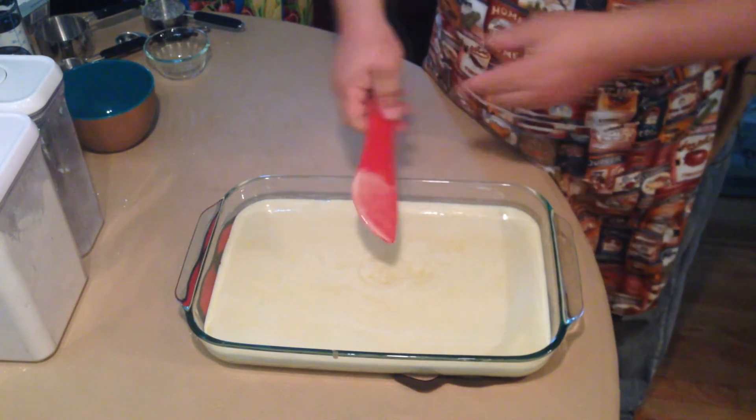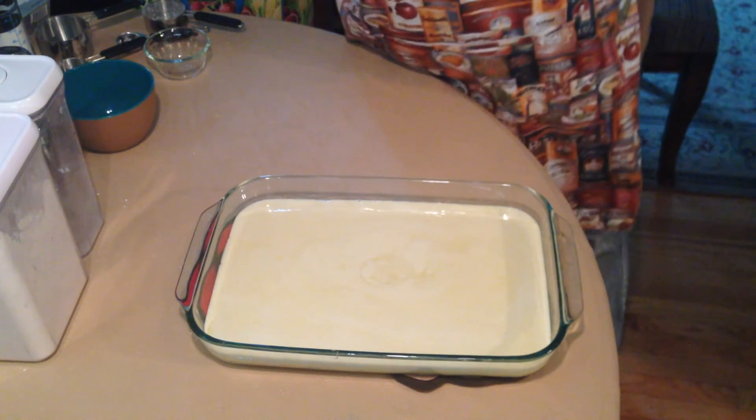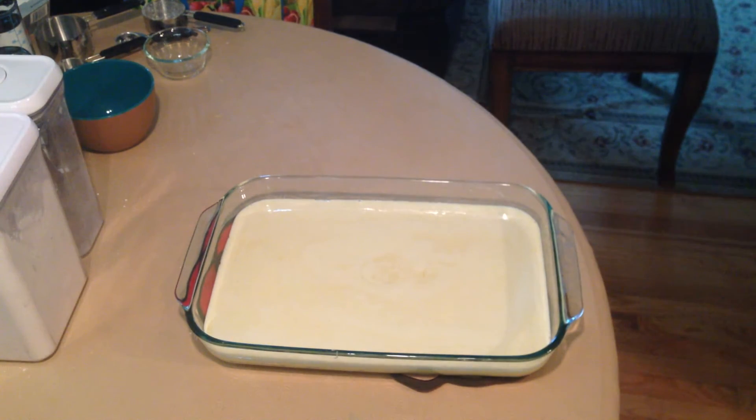That pretty well self-spread pretty evenly all by itself without help from us. So just like that it's going right back into that 350-degree oven.